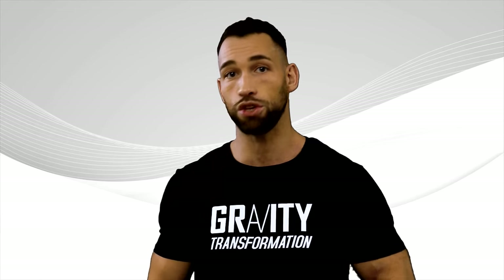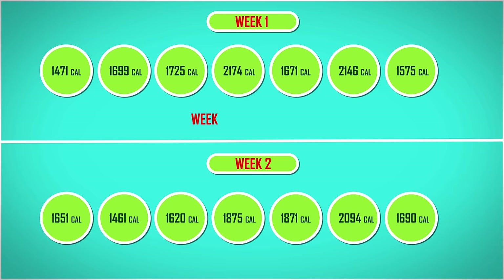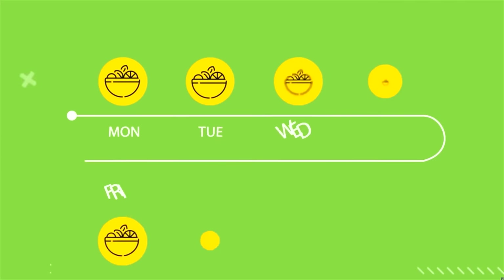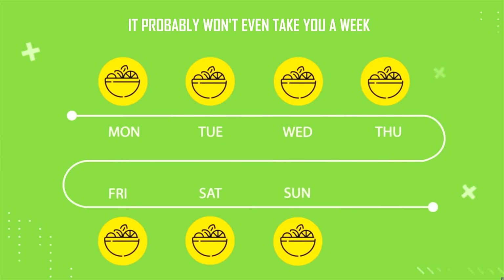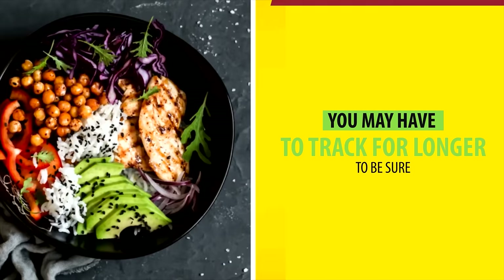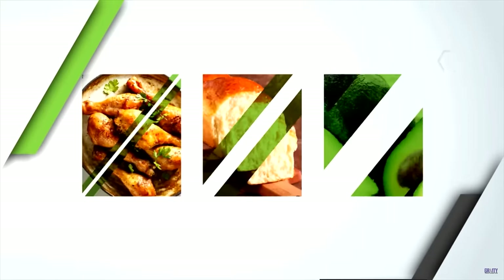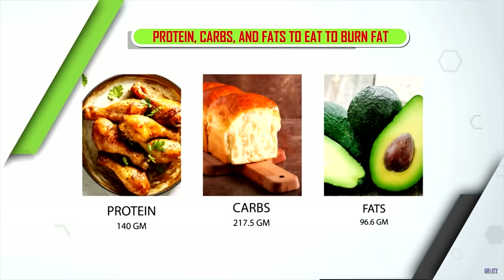Just because you're only eating two meals a day doesn't automatically mean you can't go overboard and end up in a calorie surplus rather than a deficit. So I recommend tracking your calories for the first week or two to get a good idea of how much of an impact your meals are having on your daily totals. If you eat the same thing every day, it probably won't even take you a week. You can use an app like MyFitnessPal or the Carbon app to plug in your stats and automatically be told how many calories, protein, carbs, and fats to eat to burn fat every day.